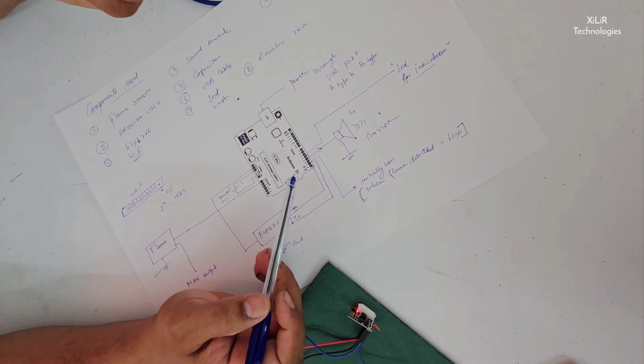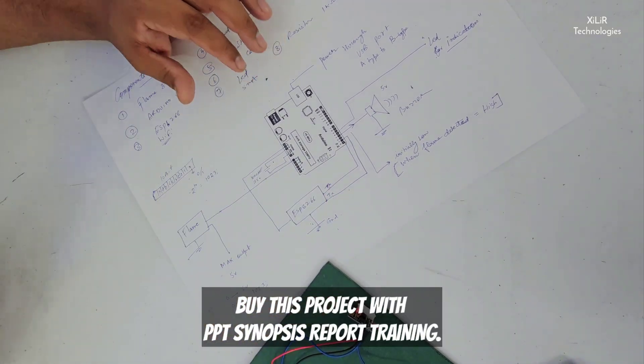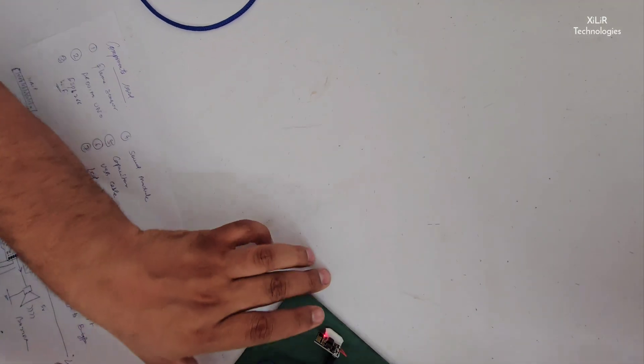When heat is detected, or you can say flame is detected, it will show a high value for the buzzer, so the buzzer will make sound. This is the flow: flame sensor detects flame, and the output you will see on your phone.